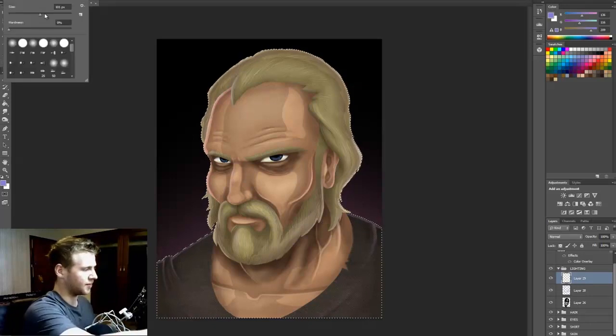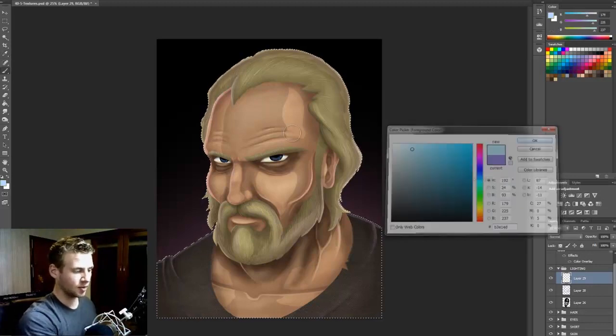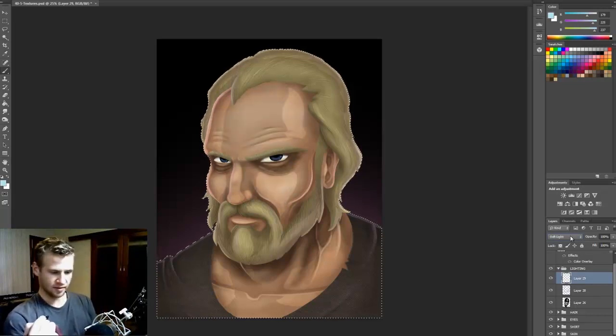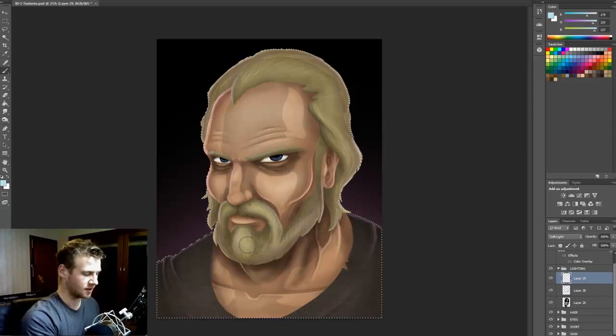Now I'm going to do my front lighting. On a new layer, I'll bring my brush up more because this is a much more prominent light. I'll go a nice light blue, bring down the opacity, and paint the front-facing areas of the face. Going through the light settings — soft light is quite good. You can see when I hide that and bring it back the difference it makes. It's not huge, but it just shows there's a cool room light. I'll add that to the front sections of the painting.